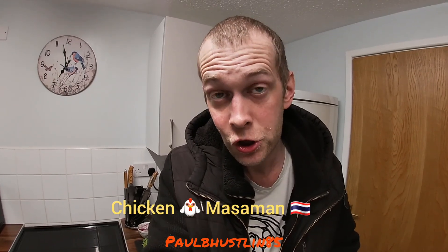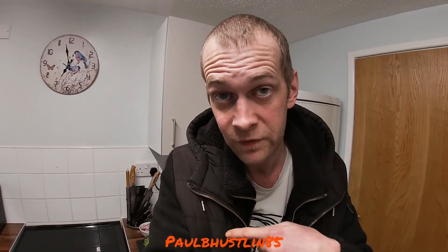I think some of your prayers have gone a long way to helping me get better. We're in the kitchen today doing a dish inspired by Thailand — in fact, from Thailand. The dish is called Chicken Massaman, and I'm going to show you what I have on my work surface.